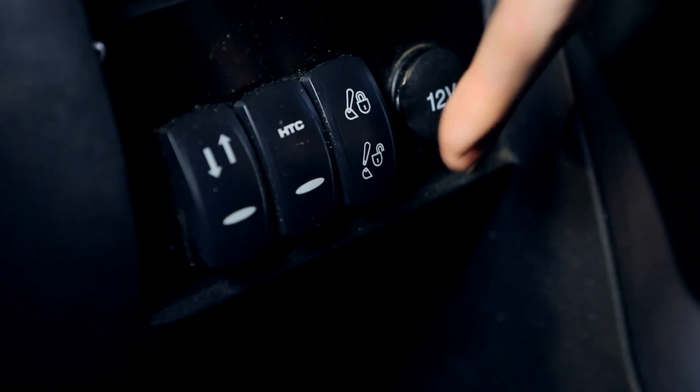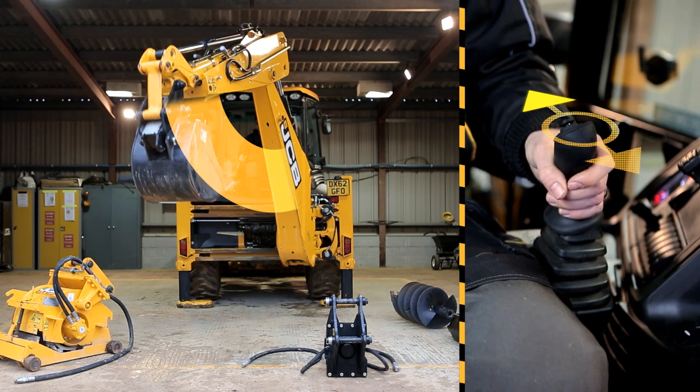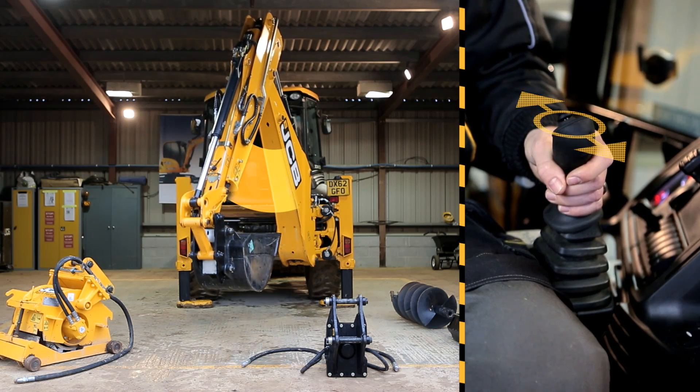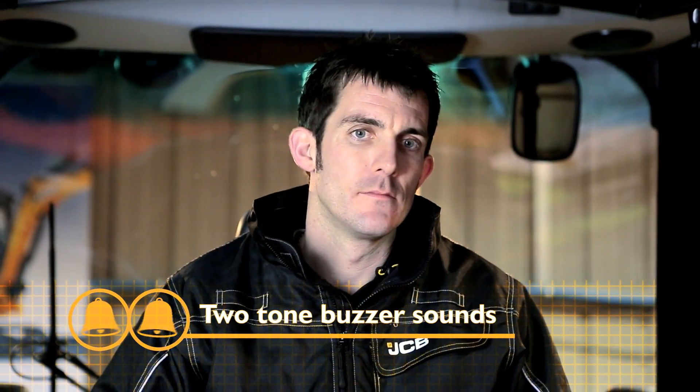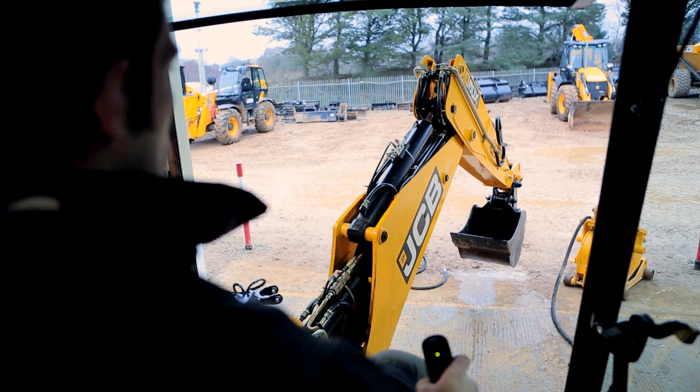The first thing we need to do to operate the hydraulic quick hitch is to activate the excavator. This is done by pressing the front button on the right hand joystick. Next, switch the quick hitch lock switch to the unlocked position. By pulling the dipper in closer to the machine, a two-tone buzzer activates, indicating that the excavator is in the correct position to unlock the quick hitch safely.